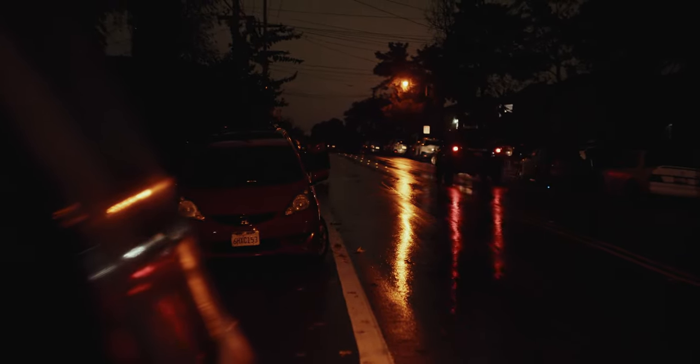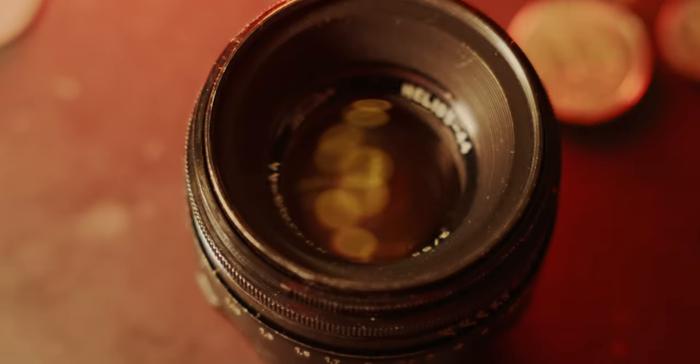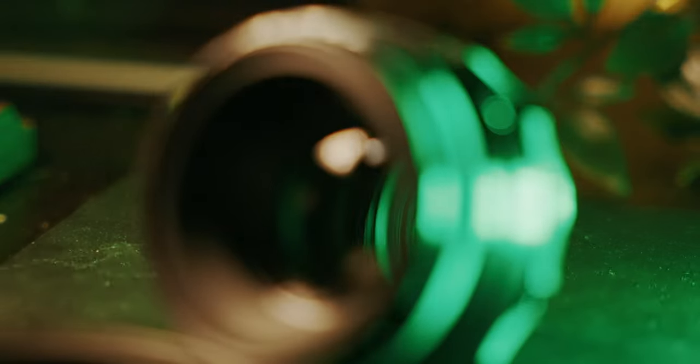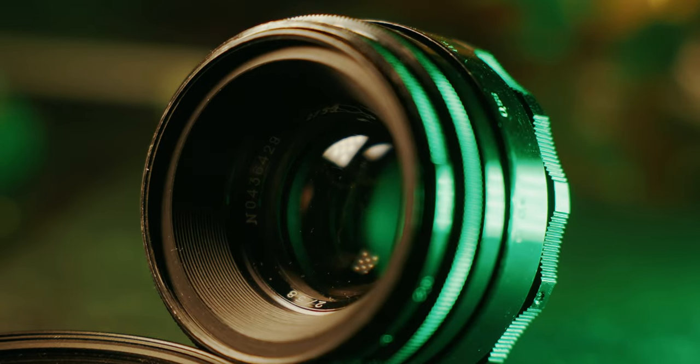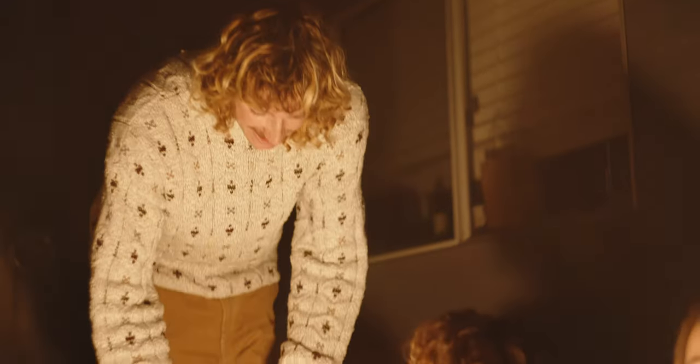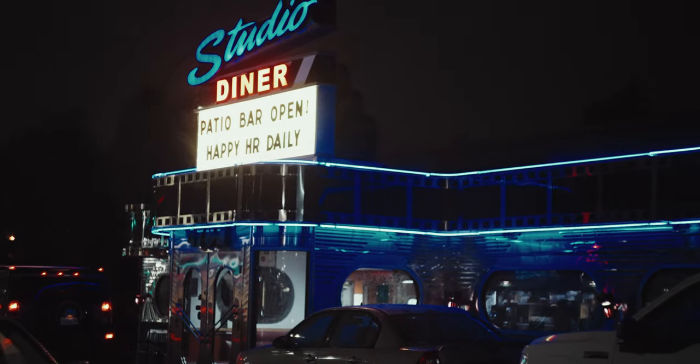So what do I like about this lens? Well, first of all, it is cheap. There are many different types of this lens that were made, and some of them are better than others in terms of optical quality, but many of them you can find for around $60. For some of the more rare ones like this one, they cost over $100. But regardless, that means they are very cheap.